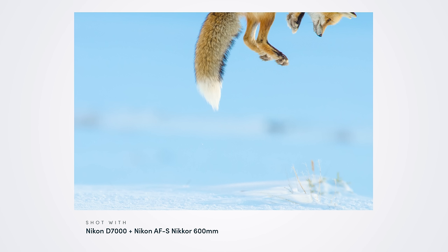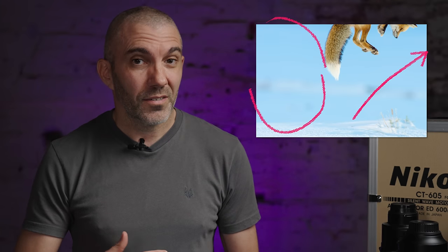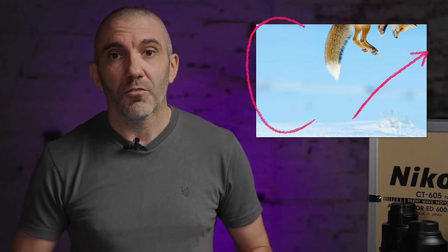The first image is 'Snow Pounce,' and the thing I love about this photo is it breaks all the rules — you've got a fox jumping out of frame so you can't see the whole subject, and the negative space is technically on the wrong side. But rules are meant to be broken. I nearly deleted this photo when I took it for those reasons, but I waited a year, looked back at it, thought it was pretty good, entered it into Wildlife Photographer of the Year, and it was awarded.